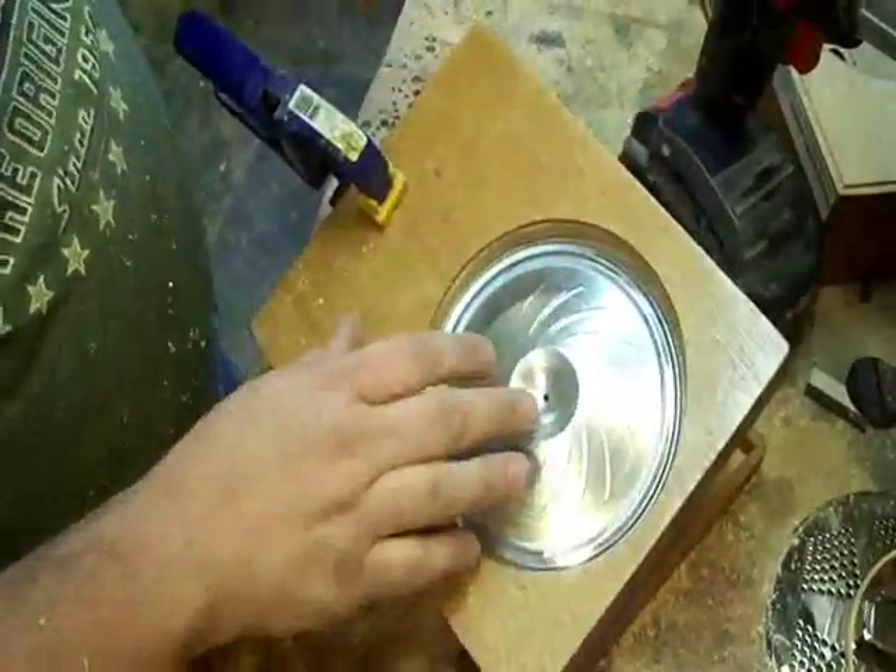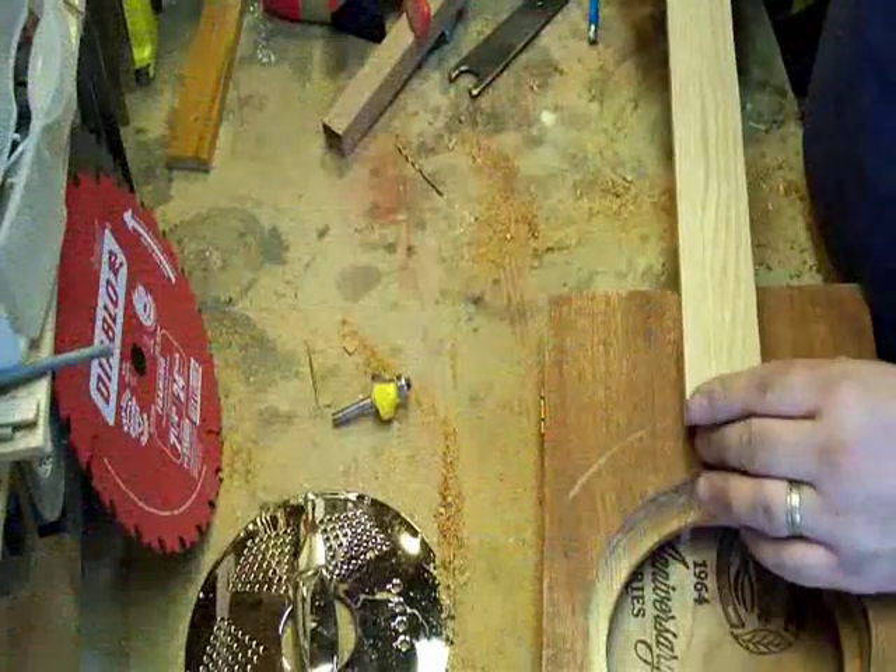What I'm going to do now is I'm going to set the cone down in there. The next thing we're going to talk about is our neck.